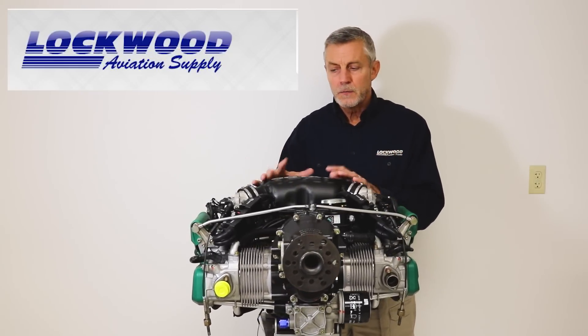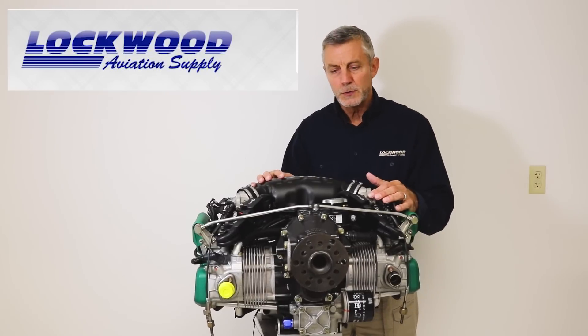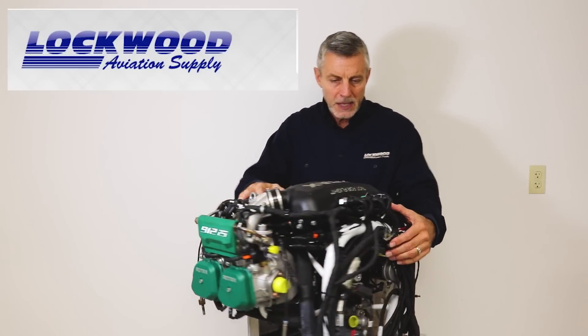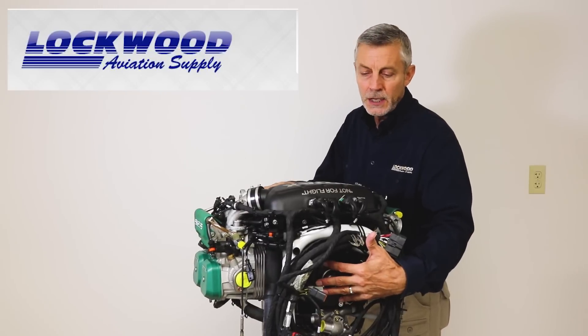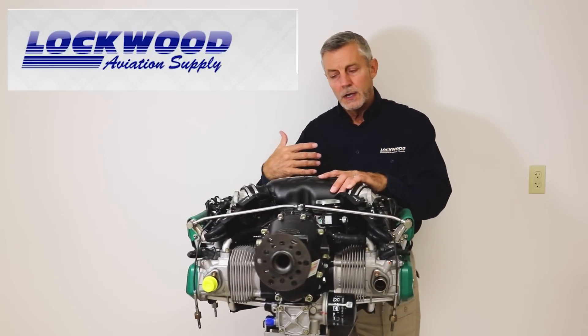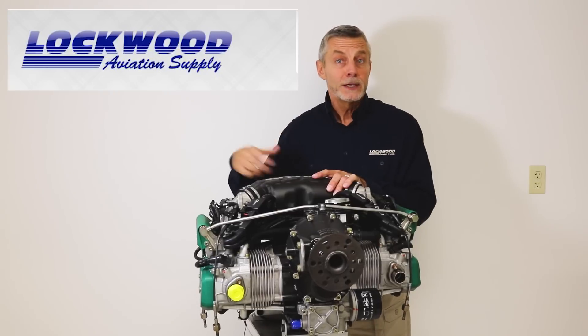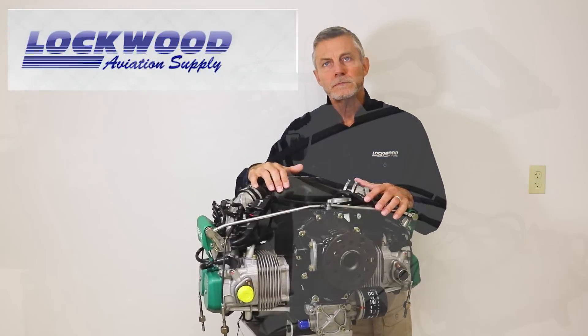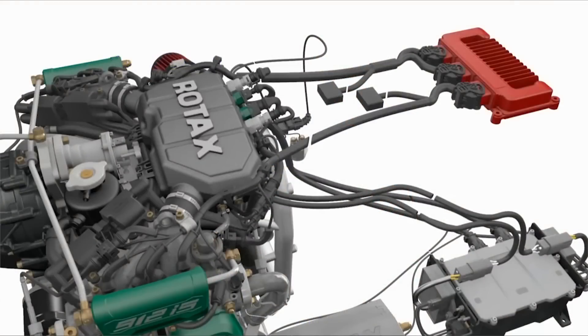Speaking of cooling, one difference between the carbureted and fuel-injected engine is that the electrical power from the stator on the carbureted engine is on the outside of the engine. On the injected engines, they pulled it to the inside of the ignition housing because they needed to run enough amperage through the stator to generate electrical power, and they actually had to spray oil on it to keep it cool. So the oil cooling on this engine is also cooling the stator.